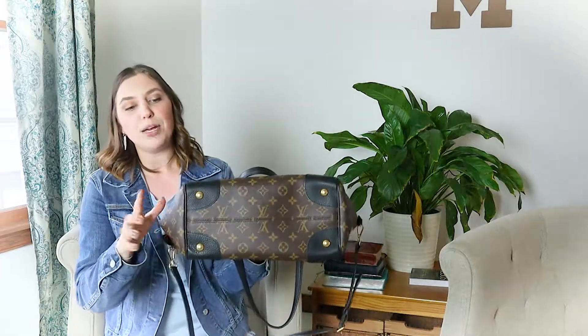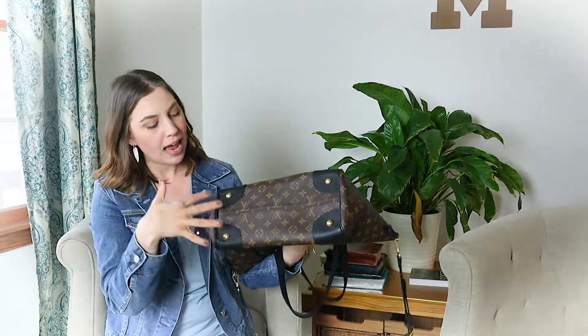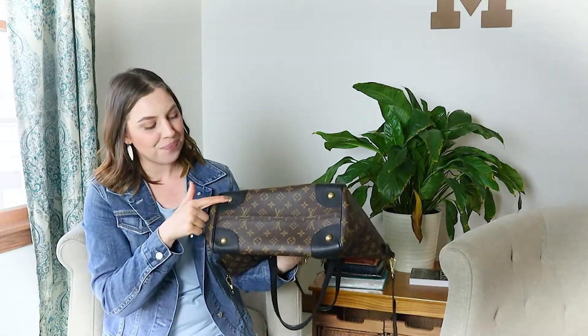A couple more things to point out on the outside: if you're looking on the pre-loved market, make sure you check the piping and the corners — the typical areas where wear and tear tends to show. On this bag they look really, really good. The monogram canvas continues throughout, and the bottom of the bag has a nice detail as well. Pictures just don't do it justice. There are little feet on the bottom, and the shape of the bag is a little different from a standard tote — it points out a little bit at the top.